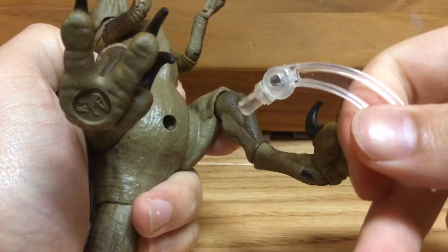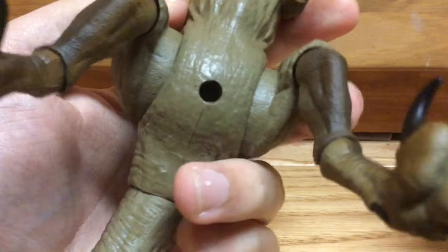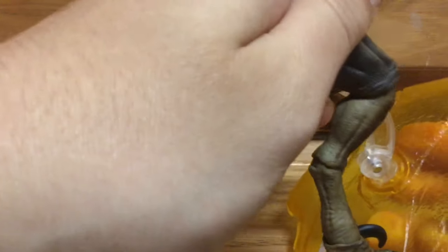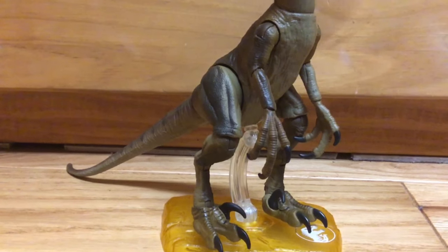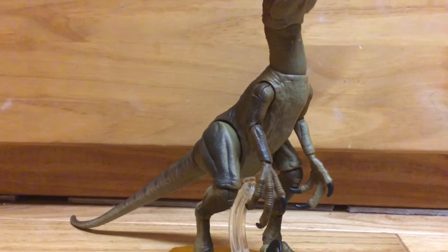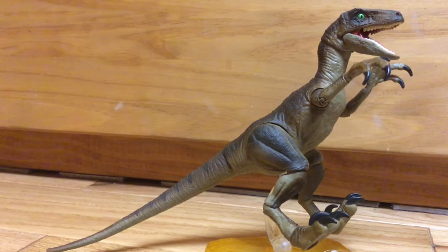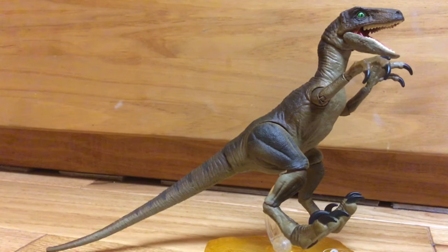To attach the stand to the figure, you just stick it in there, plug it into the base, and there you go. The stand works fine, but I have to reiterate — I think they should have added more joints. I can't seem to get the raptor into a high enough jumping pose, and keep in mind, these raptors can really jump.